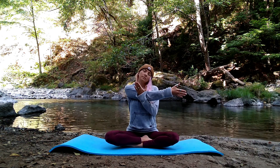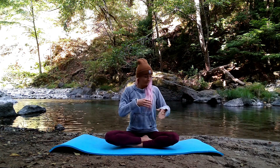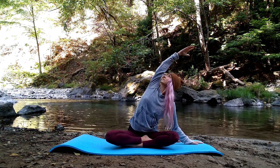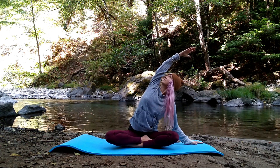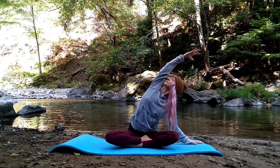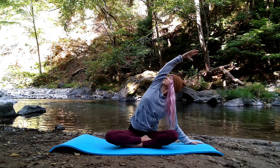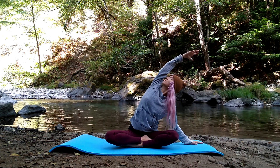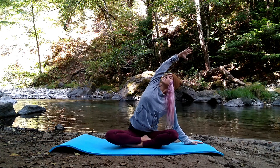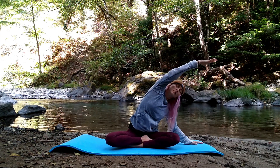On your next in-breath lift your head up to center, release your arm, left fingertips to the mat. Right arm circles up and over into a side body stretch. Keep your right hip grounded, gaze under your arm, fingertips reaching away, heart center spiraling towards the sky. Breathe in, reaching your fingertips away as you slowly lower that top arm to the mat like you're closing a clamshell.